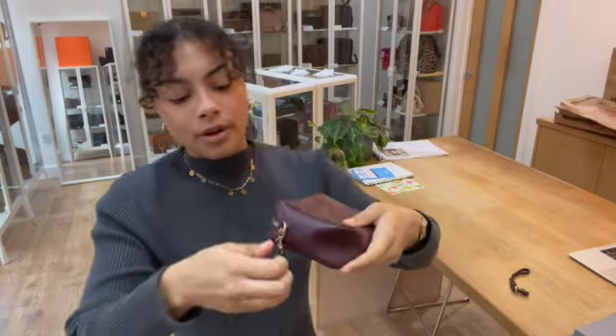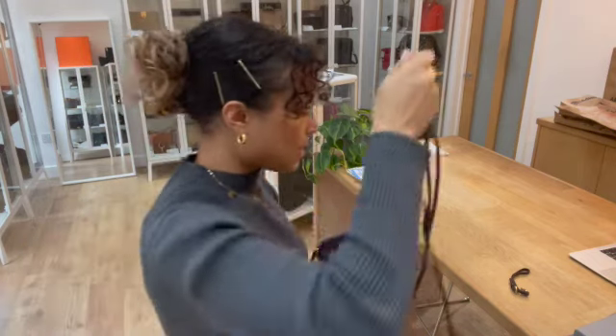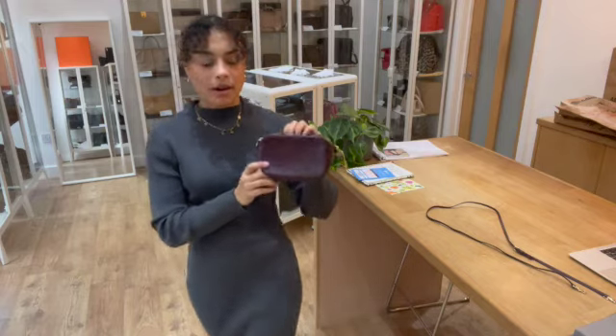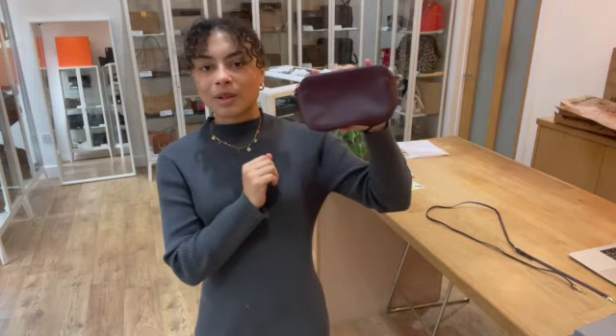I'll pop this strap off and put the little wristlet strap on as well, so you can see what it looks like with that. You can pop that on either side — it just clips on nice and easily. And then you've got a lovely little clutch slash wristlet as well. That wristlet is also adjustable, so you can make it a little bit tighter if you'd like to. It's just in such a gorgeous colour — that oxblood colour is so popular with you guys, and it's really pretty. I love the little blossom mulberry tree.